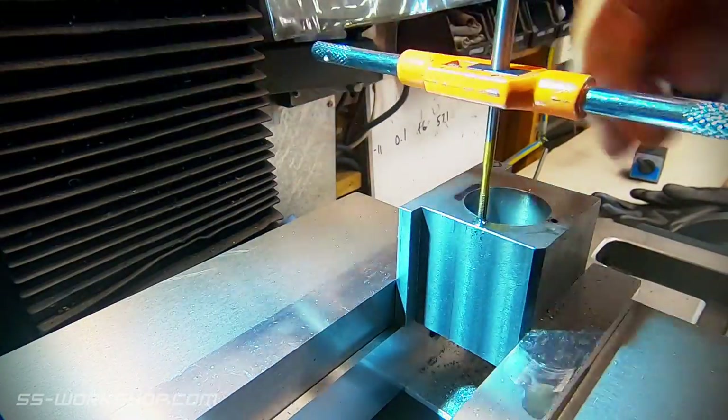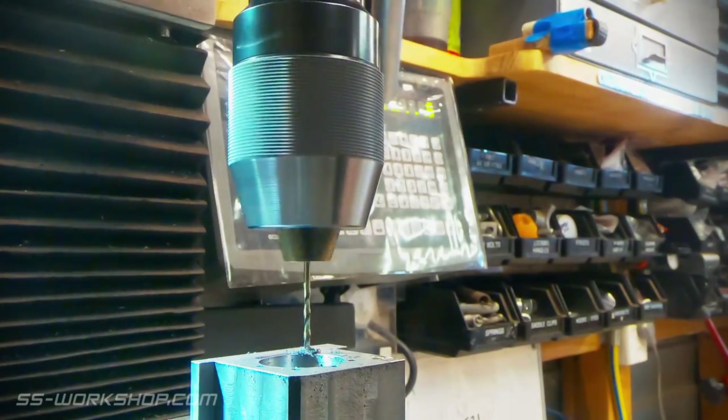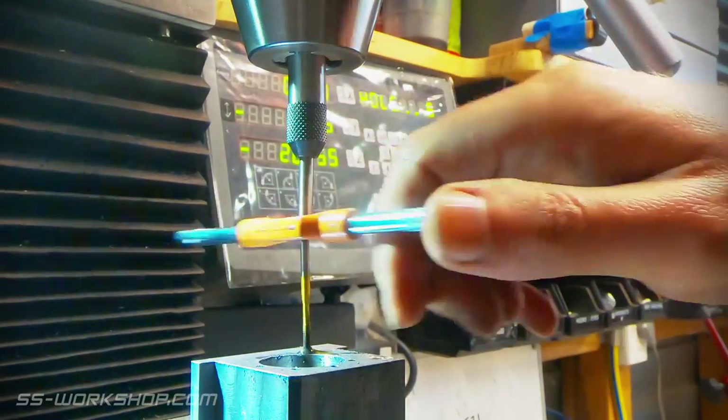As always, I'm using a spring tapping guide to aid with the tapping. Since I started using a spring tapping guide, I've had a lot less broken taps, so it was well worth this small investment.